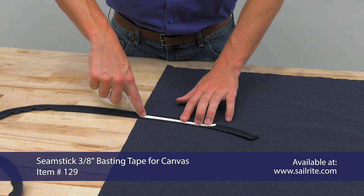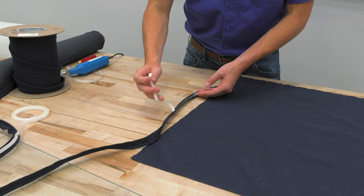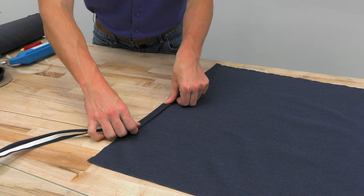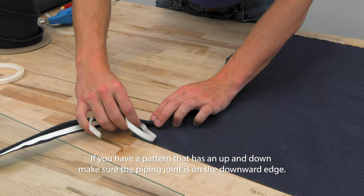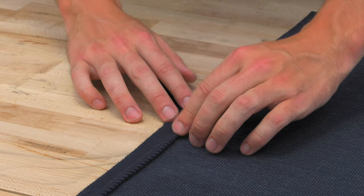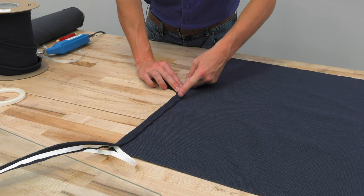This double-sided tape will help to hold the piping in place as we take it to the sewing machine and sew it onto our panel. Once we have our basting tape started, we're going to peel off the back sticker and start at about the middle on one side, basting it right on the edge. Where Tanner is basting the piping, it will overlay itself when the piping comes around — this will be called the piping joint, which should be on the bottom edge of the pillow. There should still be about a three to four inch tail. When we baste the trim around the entire perimeter and come back, we're going to have another tail about three to four inches, and we'll be able to sew over and cut these pieces off to give us a professional finish.